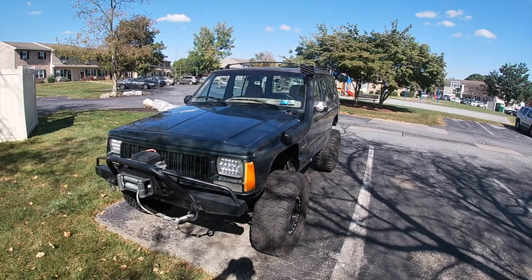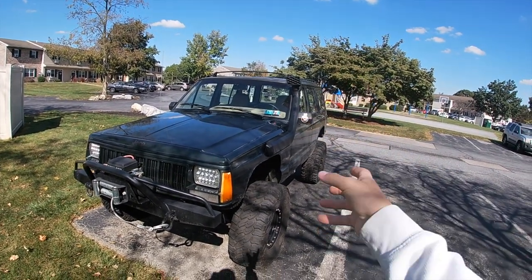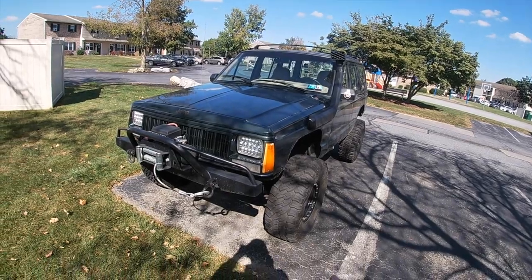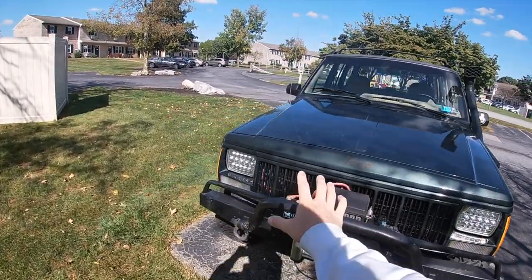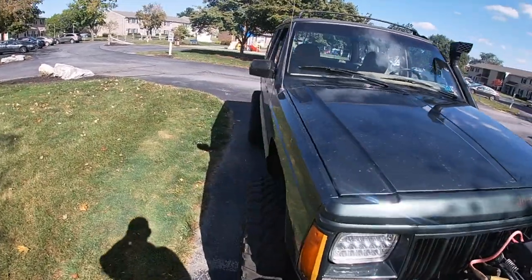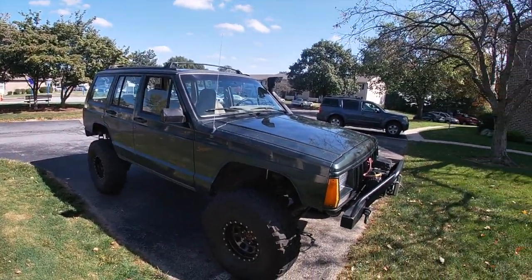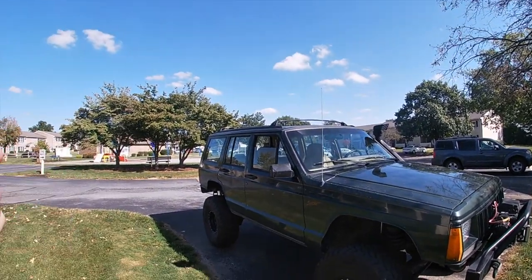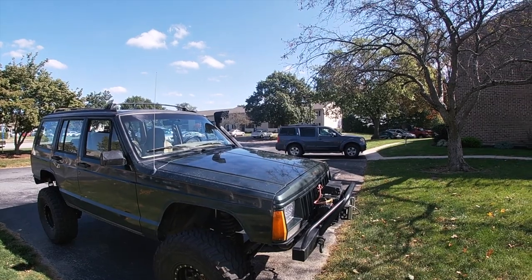Before I forget — I'm also picking up a rear bumper from Affordable Off-Road that has a tire carrier attached to it, so my front and rear bumpers will match. I'm driving up to the shop to pick it up and the price is around $560, though you get about $100 off when you pick up in person.